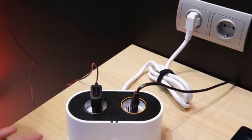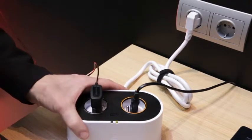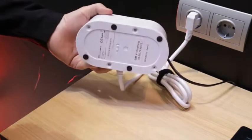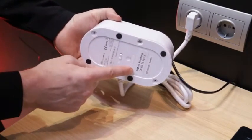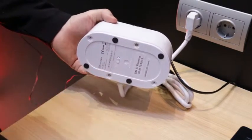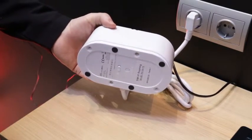MyPlug is the first smart object of Orange. It's an electrical plug where we placed a GSM module, a SIM card, and each MyPlug has its own telephone number in order to provide easy service to our customers.